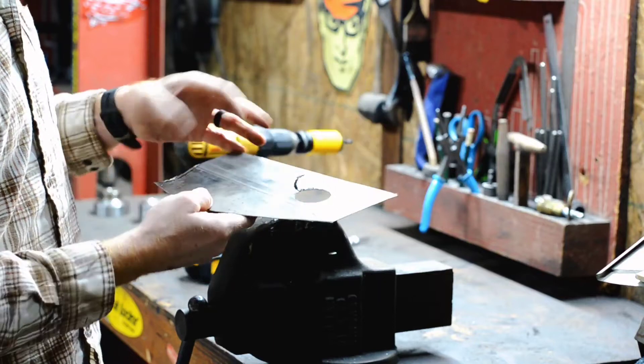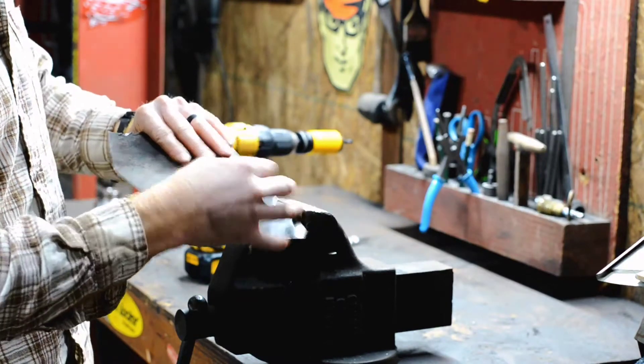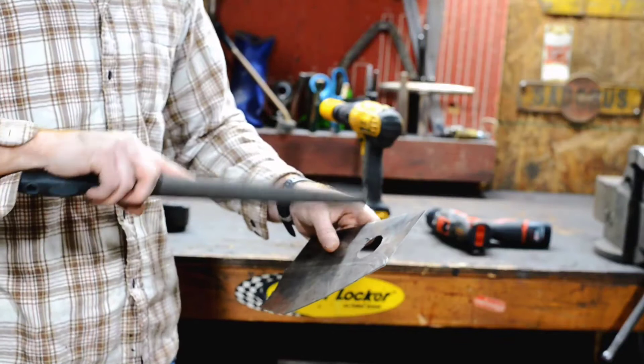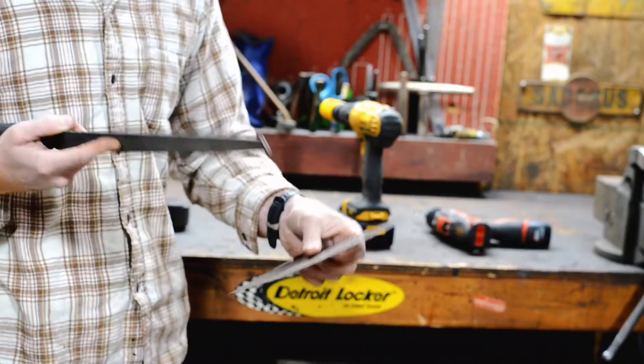The next thing I like to do is just come around here and clean up the little mess left behind, as it does leave a little bit of burring. Coming in here with just a half-round file, just go around the radius and clean that thing up — so it doesn't mar up your dimple die and it gives it a cleaner look afterwards.